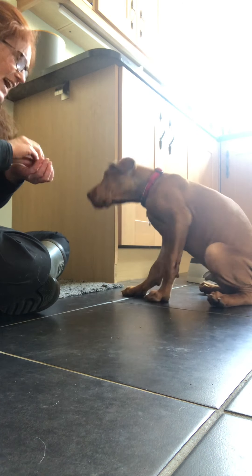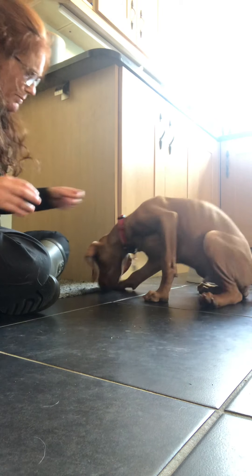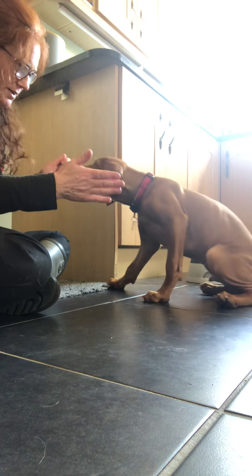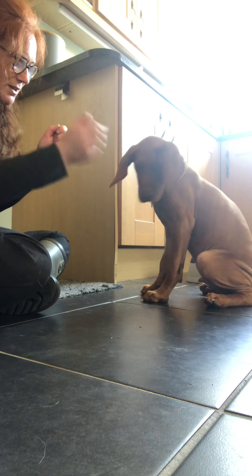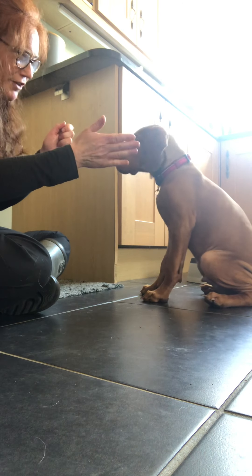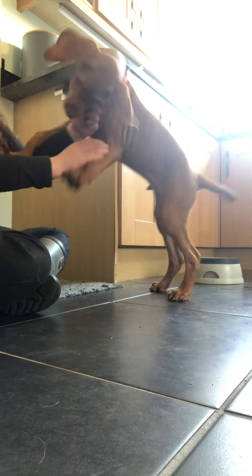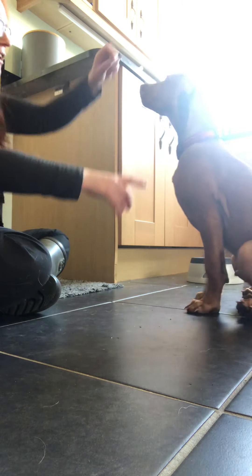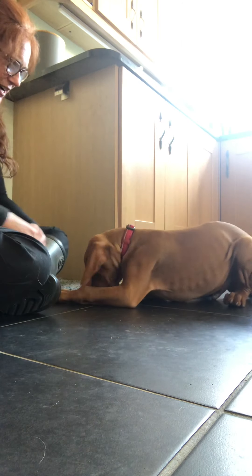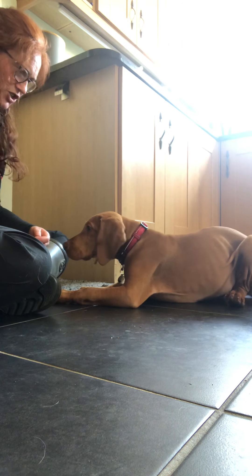That was a deliberate one because I actually felt him really push against my hand there. It's a time-limited offer, so I'm not going to hold my hand there forever if he's not going to do it. Okay, gorgeous. Let's try again. Let's go back into that down zen. Let's calm you down. Good. Nice. All right, we get one for that. Let's try again.